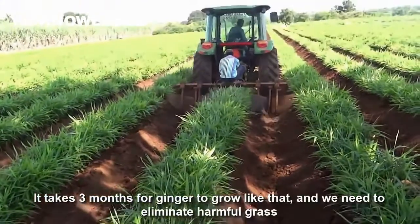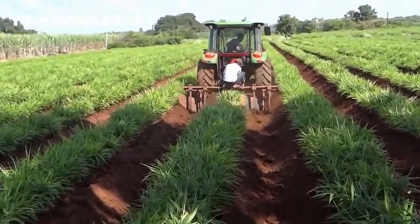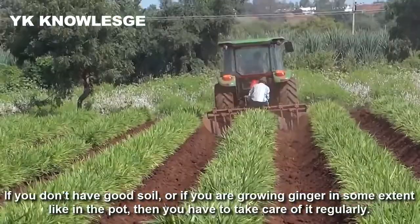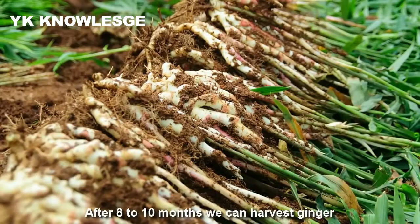It takes 3 months for ginger to grow like that, and we need to eliminate harmful grass. If you don't have good soil, or if you're growing ginger in some sterile potting mix, then you have to feed it regularly. After 8 to 10 months, we can harvest.